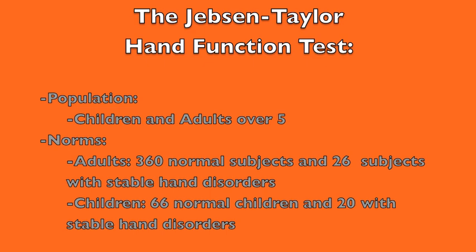This assessment is appropriate for children and adults over 5 years of age. Populations tested could include stroke, brain injury, hand surgery, rheumatoid arthritis, etc. The norm samples come from 360 normal adults ages 20 to 96 years old and 26 with stable hand disorders. For children, there were 66 normal subjects 6 to 19 years old, and 20 children with stable hand disabilities.